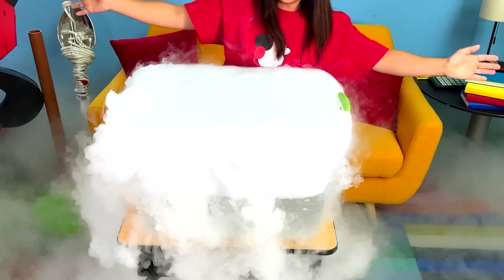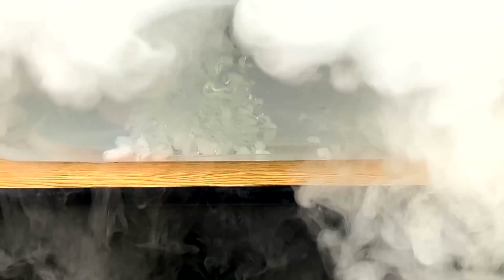Whoa! Do you see me now? No you don't! Whoa! Look at it go! It's just rolling off the table! Whoa! It looks so cool in the water! Look at that! Wow!